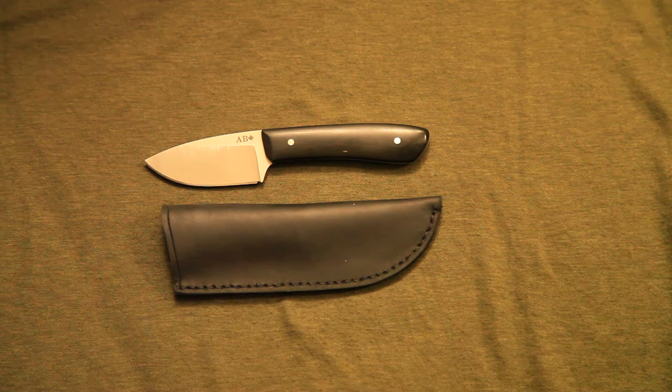I've got another knife for you guys to check out today — a small fixed blade from AB Knives out of Saskatchewan. He's a custom knife maker who's relatively new to the world of knife making. It first started as a hobby, but he's been slowly branching into the sales market as well.